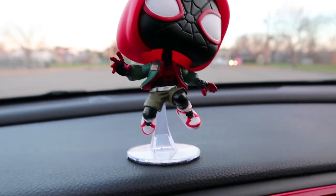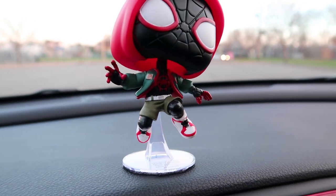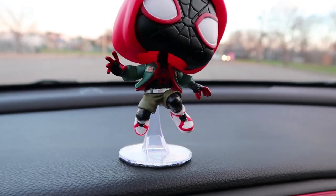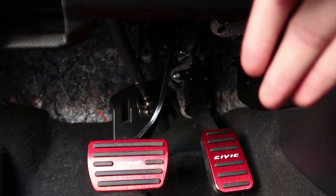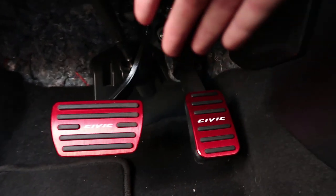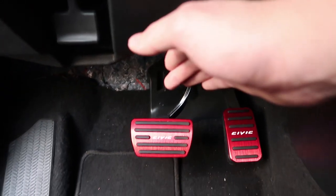Here I have a Funko Pop — this is the Miles Morales one. Right now since the PS5 released, the Miles Morales Spider-Man game came with the release so it's super popular right now, and I actually really enjoy the movie, so that's why I got it. Down here we have the foot pedals. I really like them because they give the Honda a more sporty look. Here's the brakes and here's the acceleration and they just look nice, so I highly recommend you get one.